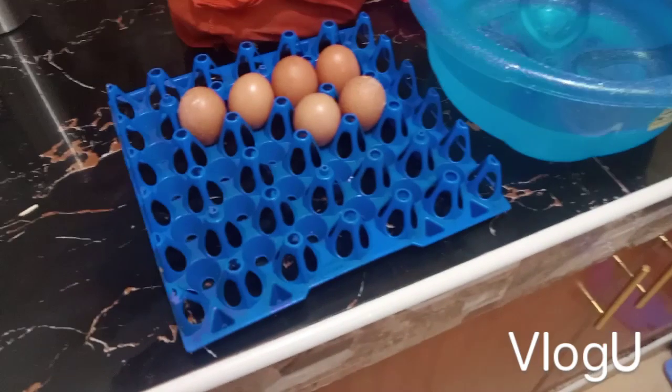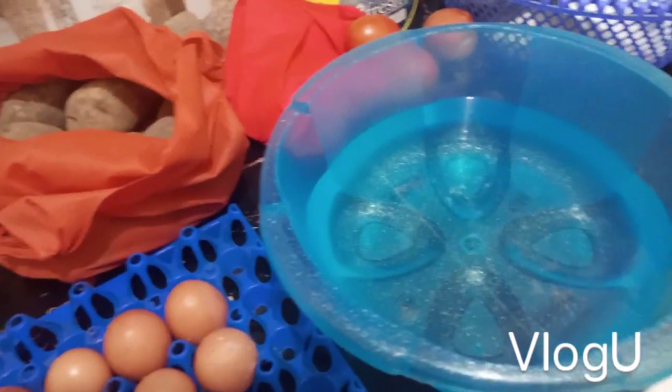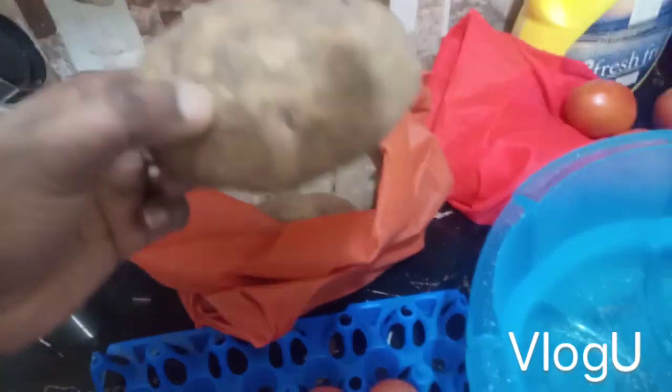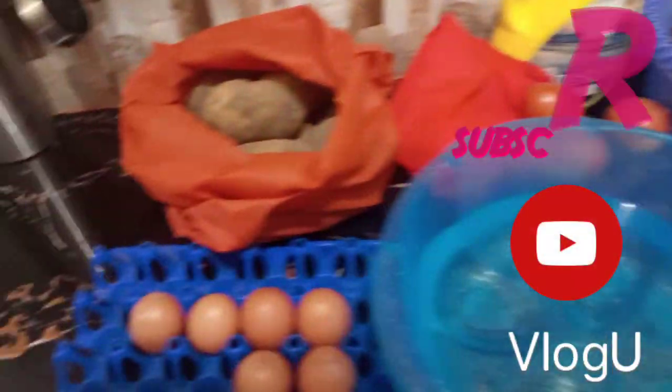Hello guys, I'm back again with an interesting video. Today we are going to cook mayai chips — for those who know Swahili, Tanzanians know it very well. Today we're bringing it all the way to Tanzania style! We'll use potatoes (waru/viyazi), eggs, oil, and we'll also make kachumbari. Make sure you subscribe to Jamlick Family!